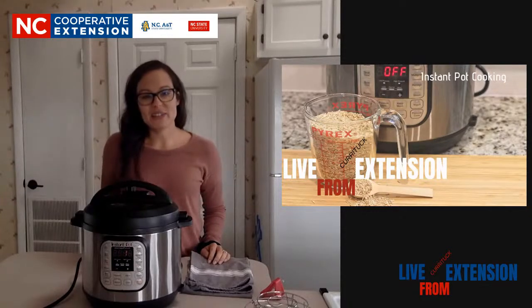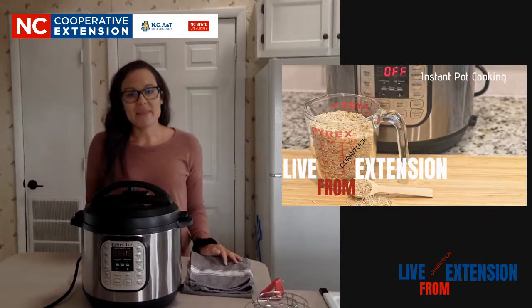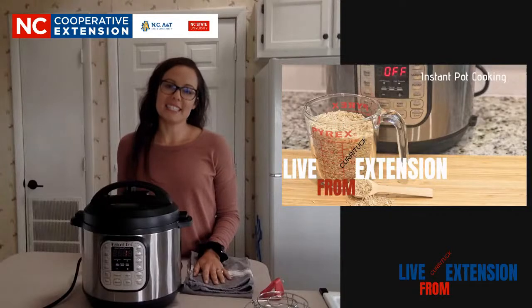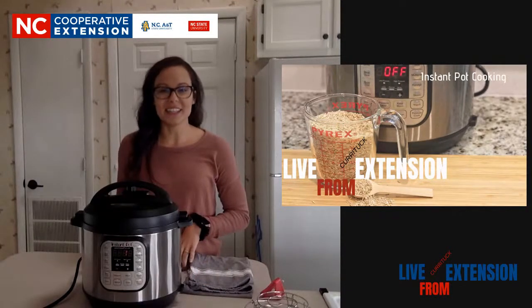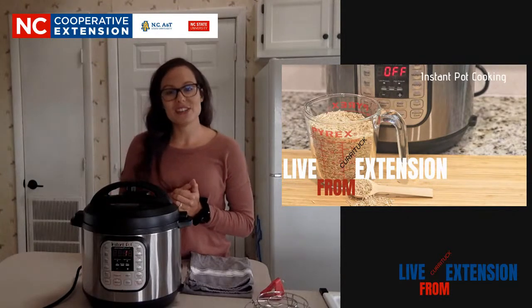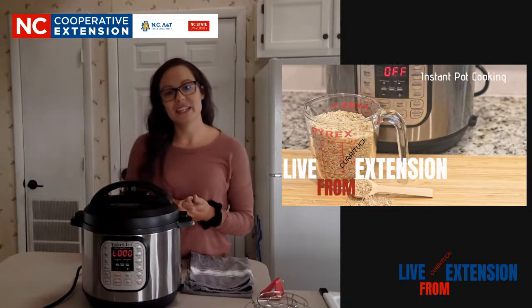Good morning and welcome to Live from Currituck Extension. I'm Olivia and I'm going to be showing you guys how to use the Instant Pot today on this episode of Live from Currituck Extension. Before we get started, I just have a few things I wanted to remind you of. Don't forget to subscribe to our YouTube channel so you get notifications.